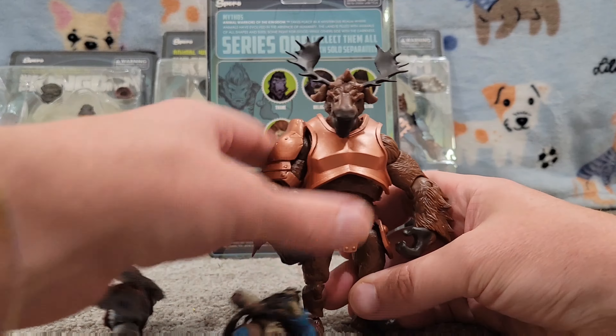You can see the weapon he's holding and the hands there. They're almost like clawed hands because they are animals — they're anthropomorphic, but they don't have normal human hands, which I thought was a really fun detail. Their movement is amazing. Look at that head joint swivel. His arms go all the way up, all the way around. So some great poses on these, great joints.